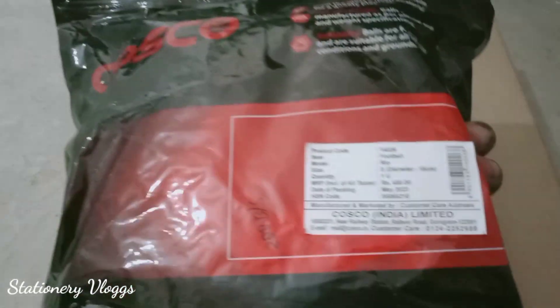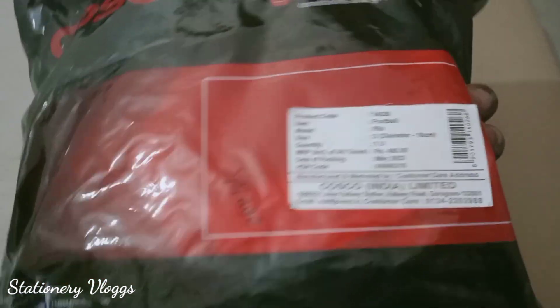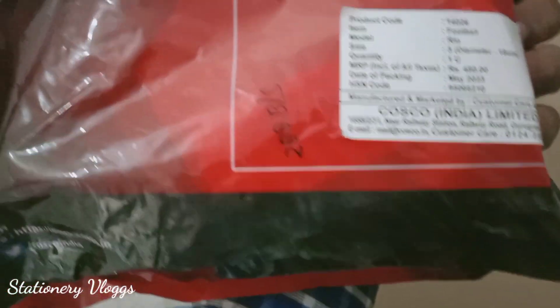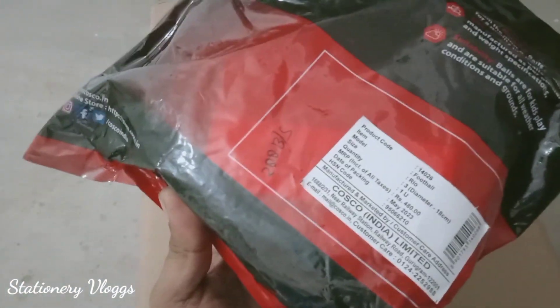It comes in this kind of pack and the price is 480 rupees. This is size number 3. If you get it wholesale, it will be 288 rupees.